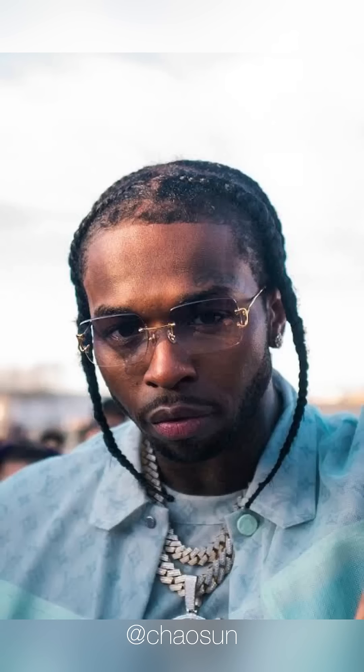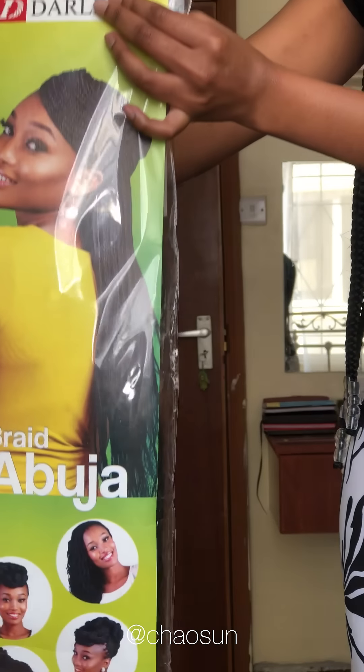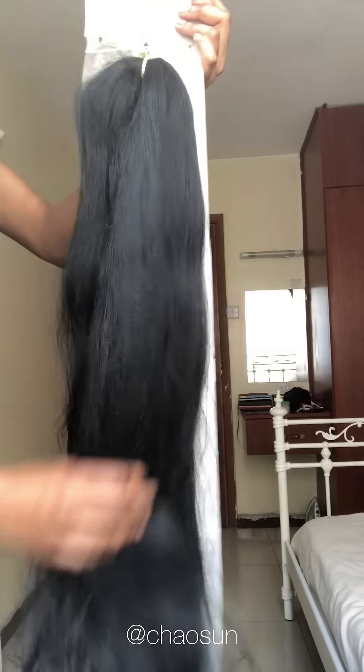In this video I'll show you how I achieved this Pop Smoke Sawiti-inspired cornrows using the Darling Extra Long Braid. To pull off this hairstyle I knew my cornrows had to be long, and as the name suggests, the Extra Long Braid was the perfect fit for me — not to mention the volume it comes with.